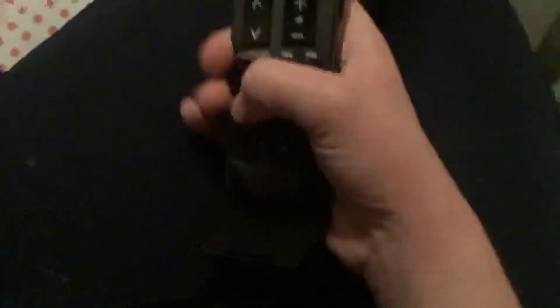This is the other Panasonic TV remote, which has got a secret compartment. You can switch from VTR to DVD. And I've got a cool trick that I can do with it.